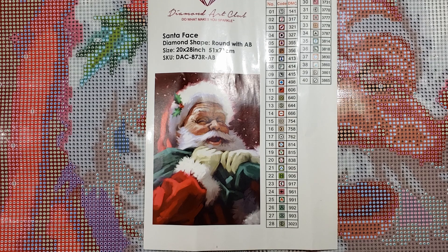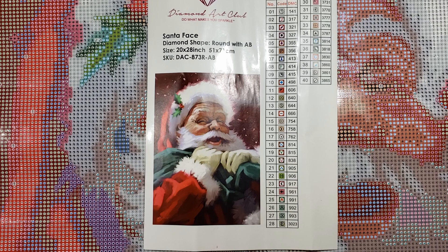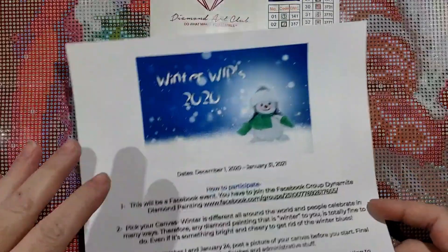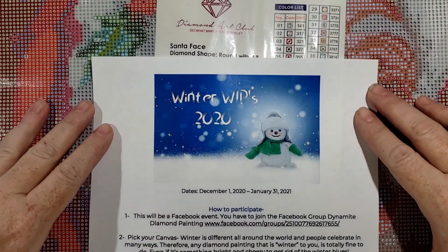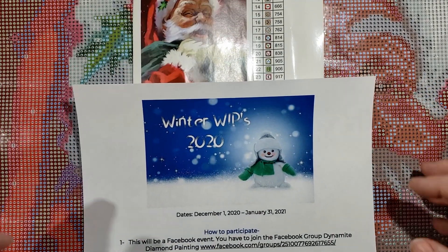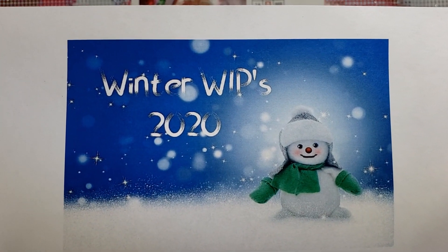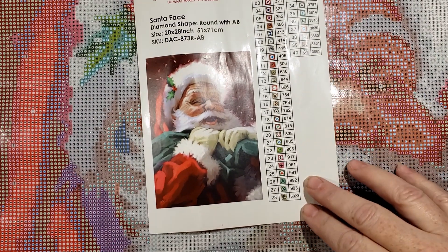Hello everybody, welcome back to Dynamite Diamond Painting with Tracy. Today we are talking about Winter Whips. I'm going to explain all about our holiday diamond painting event. You guys may have seen this on Instagram or Facebook. I'm going to tell you all about it and give you a closer look at Winter Whips 2020.